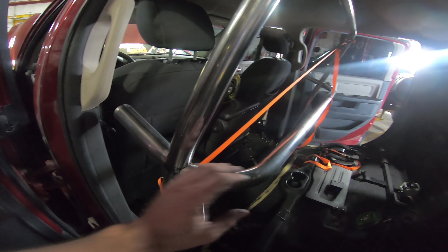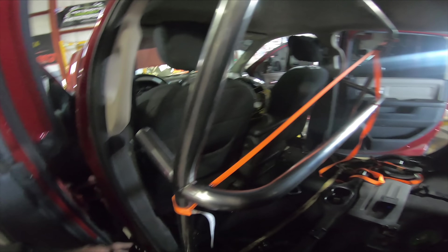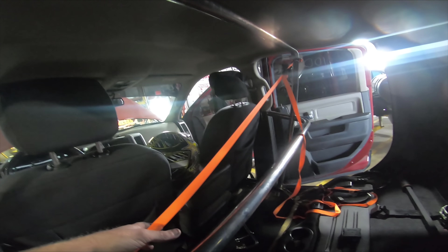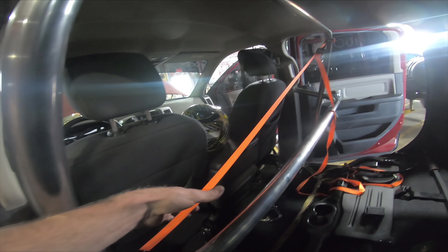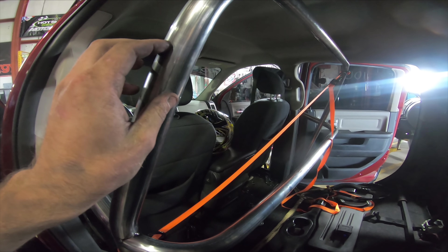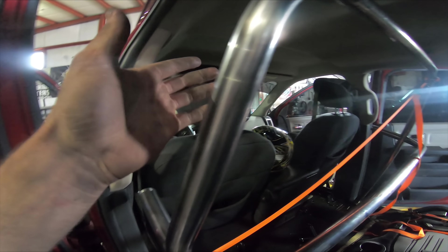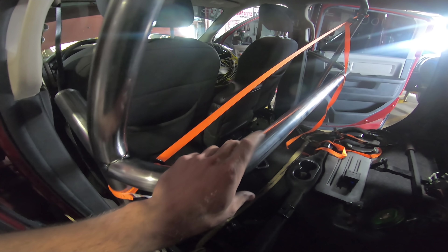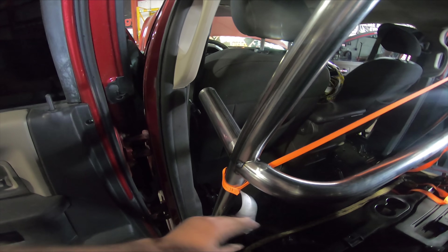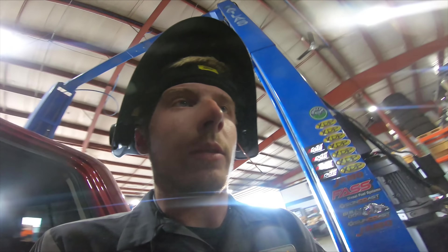We have the main hoop done, the shoulder bar, the front door bar nubs - as I like to call them. It's leaned back right now with a ratchet, which is a little trick we use if the manual bending is a touch off - this gets it true, square, and perfect. We're starting to do more stuff in DOM rather than chromoly - it's a little bit cheaper, has no mill scale on it, the finish is a little cleaner, it's easier to work with, and it welds really nice.